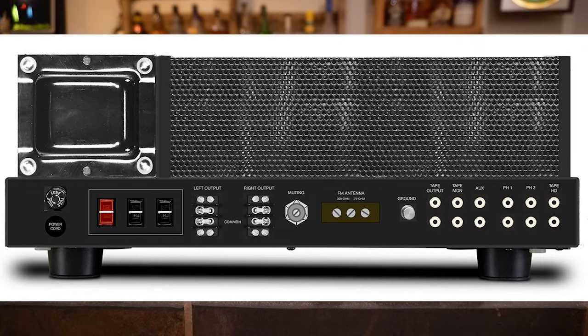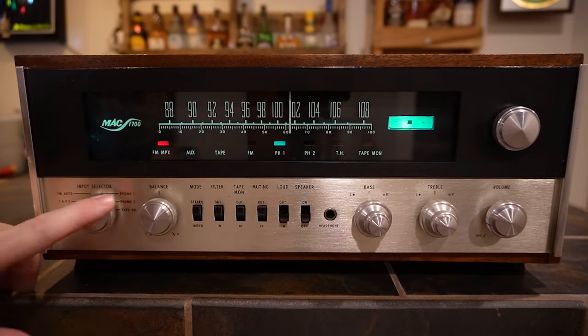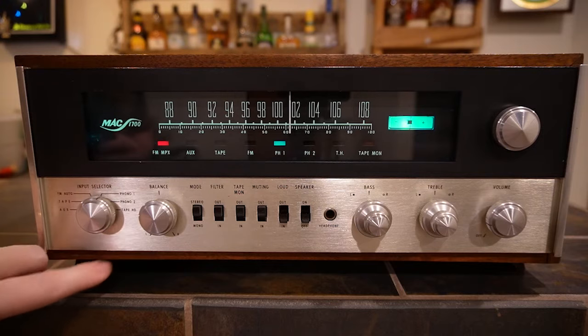The hookups can be a little confusing. These came with two different types of speaker terminals, or you could upgrade to a different type. I'll show images of this unit and grab one from McIntosh's website to show the other speaker terminal type. In terms of inputs, you have: auxiliary, tape, FM, auto, phono 01, phono 02, and tape HD. Tape HD is not line level — it's more like a phono input — so don't plug a line-level source into tape HD.